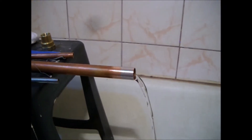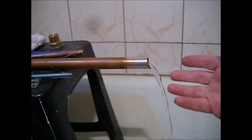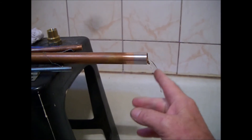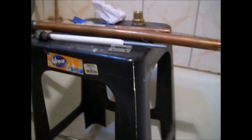When stop valves fail and the water flow is not stopped, there's no way we can solder unless we find a way to block the flow. There are a few ways we can do this.